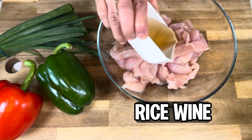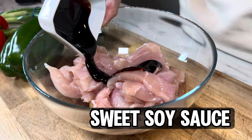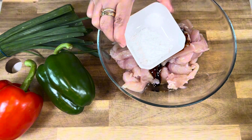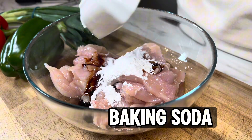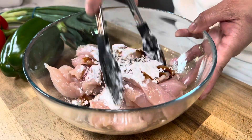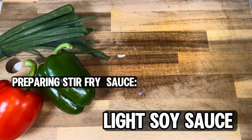It's time to start marinating. We'll begin with rice wine. After the rice wine, we add sweet soy sauce. After the soy sauce, it's time for the cornstarch. And finally, we add the baking soda. Mix everything thoroughly and let the chicken marinate for at least 30 minutes.